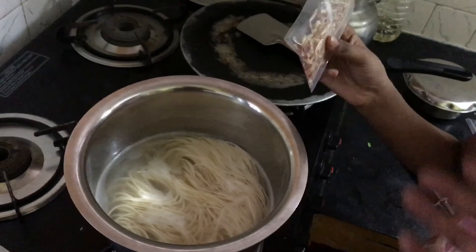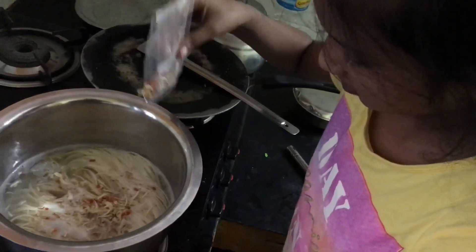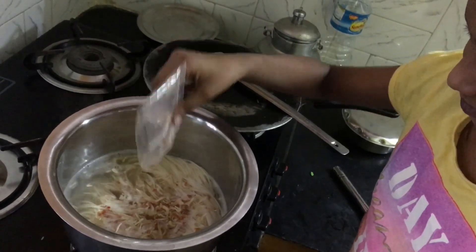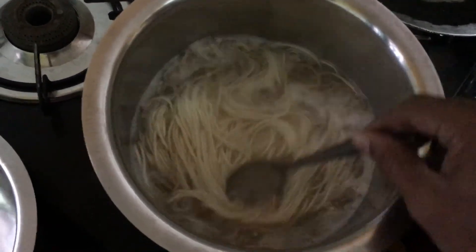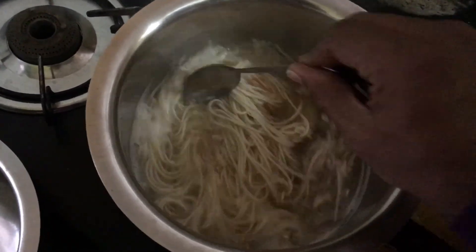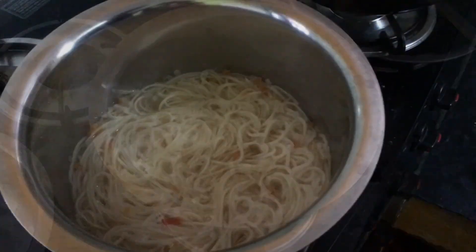We are now pouring in the dehydrated vegetables. Make sure it's not going to waste — pour it in at a time. Now after doing this, it needs to boil for another seven minutes, then we take the water out, separate the water and the noodles, and then I'm going to demonstrate the further process.